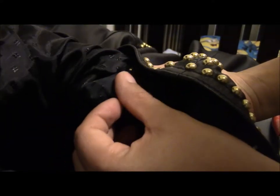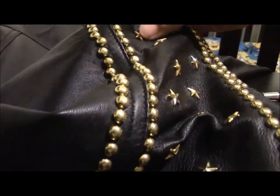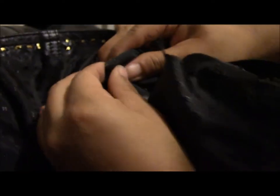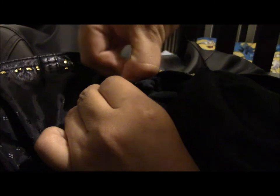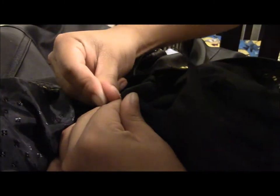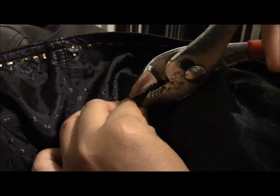Then you just turn the jacket over, and if they're not all the way through, you just keep pressing until the prongs come through on the other side. That's what I do. Then just like with the other ones, I bend them inward and get my tool and secure them.